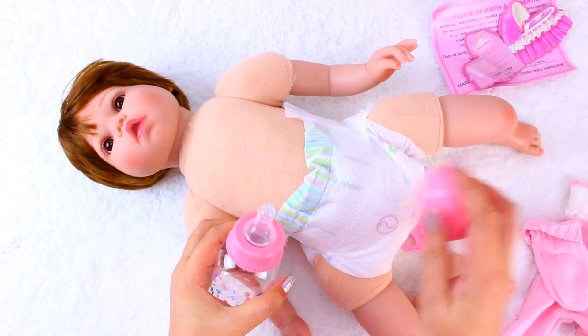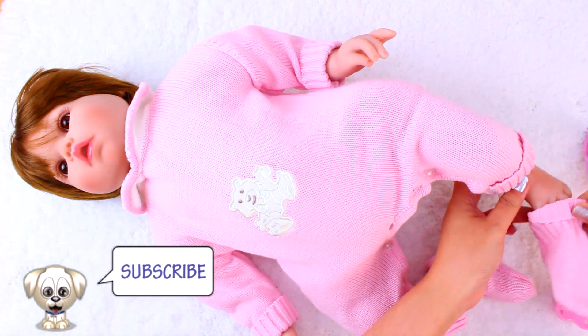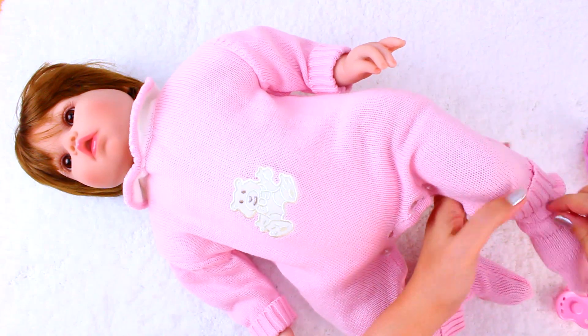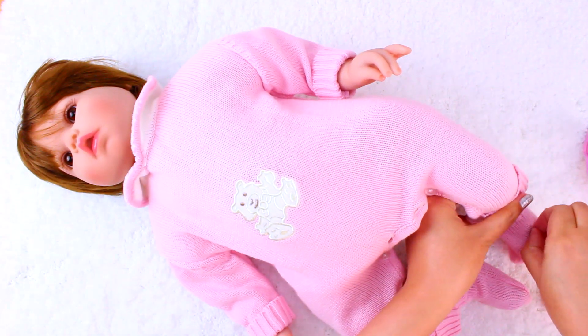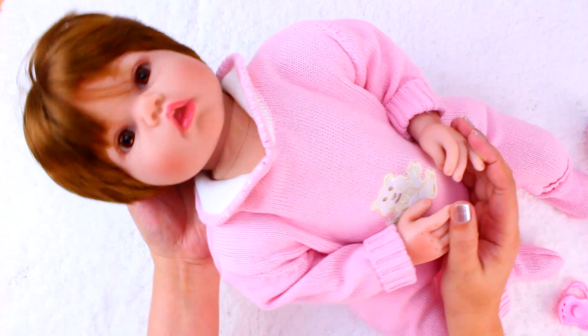I think this doll is really nice. It is better than previous baby dolls I've had at this price. It would be awesome if it was full silicone so you could give it a bath. Other than that, it is a pretty good doll. And there you have it — thank you for watching. See you in the next video.